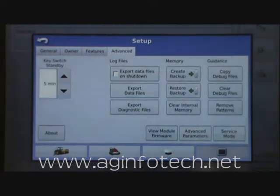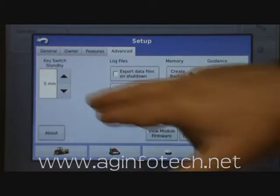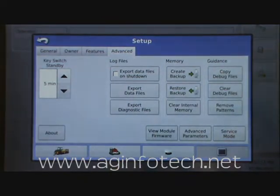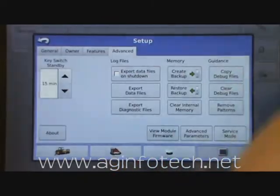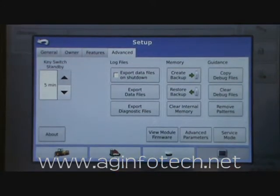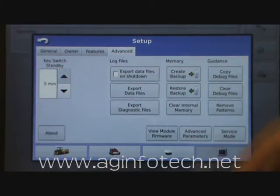The next thing we want to talk about is the advanced screen. There's a lot of neat information and settings on here. The first one is standby. If you forget to shut the system down and you turn the key off, you can have it shut down immediately at zero minutes, or it's going to stand by at five minutes, 10, 15, or 20. Most people are going to have it shut the system off — it's going to wait five minutes and put the system in standby mode so it's not using up your battery. It doesn't truly shut the Integra off but it does put it in a sleep mode.